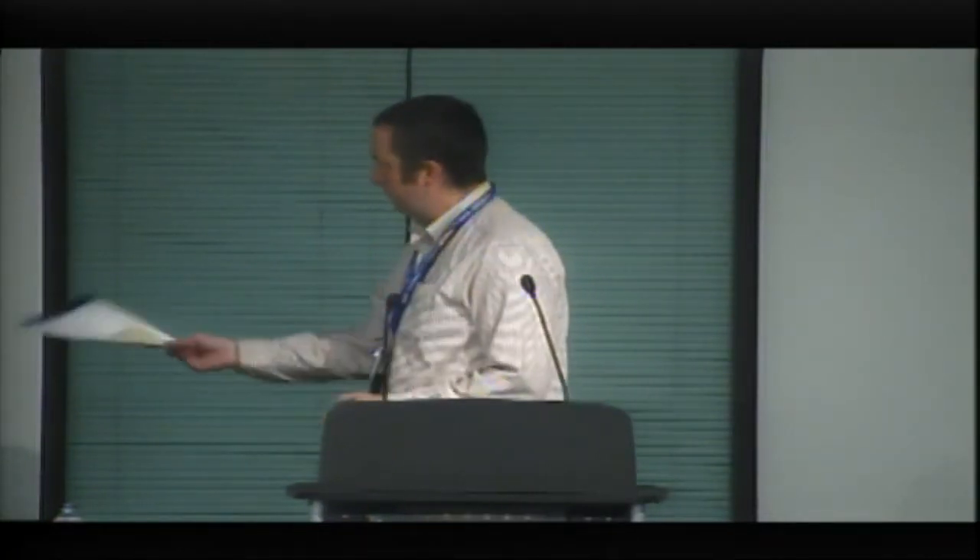Our next speaker is my co-chair. Stephen West will be talking about LunaMap - H is silent - the Lunar Polar Hydrogen Mapper, Lunar Neutron Spectroscopy from a 6U CubeSat. Stephen, take it away.